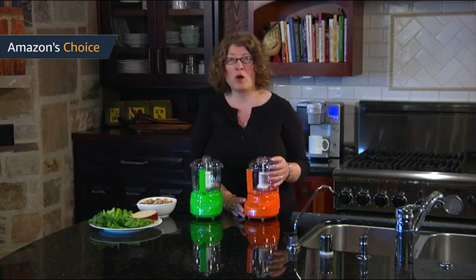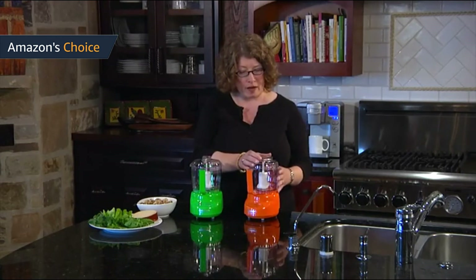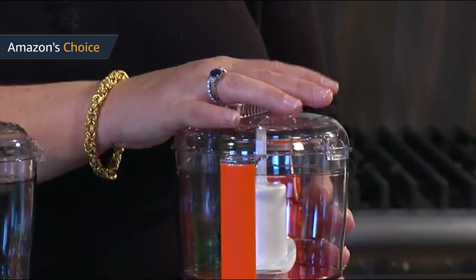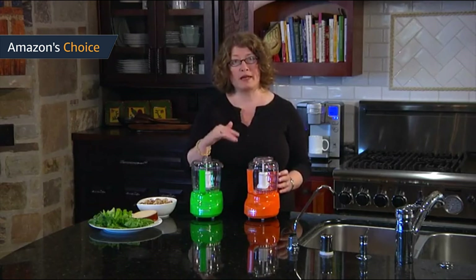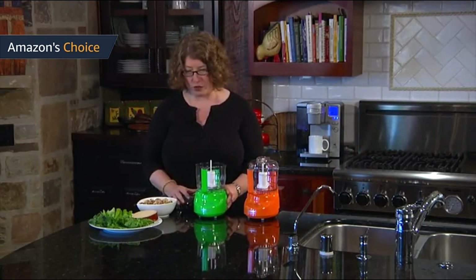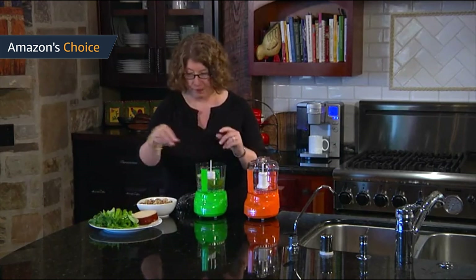The bowls are made of BPA-free plastic, so you do not have to worry about health concerns. Though this Mini Prep food processor isn't the quietest on the market, consumer feedback indicates they find it pretty quiet and within an acceptable noise range. Noise is very subjective — some people can't tolerate even a little bit — but because it chops so quickly, the noise won't feel overwhelming. We would give it a 4 out of 10 for noise level, with 10 being the loudest.